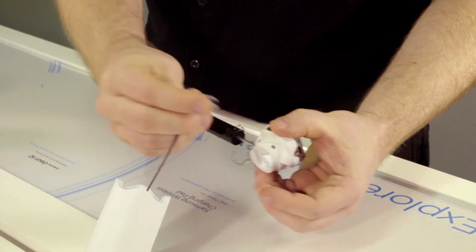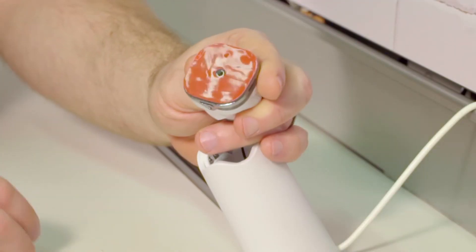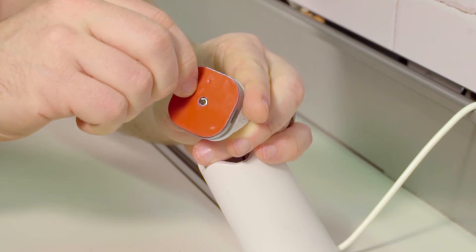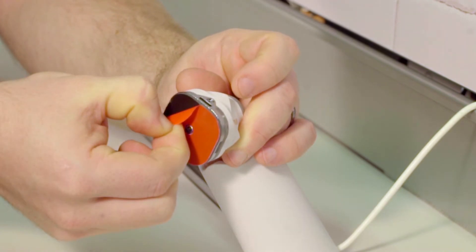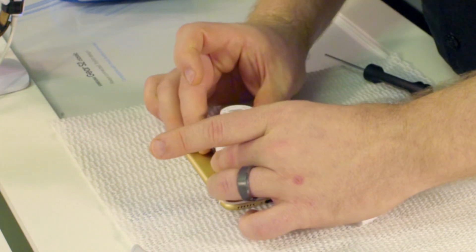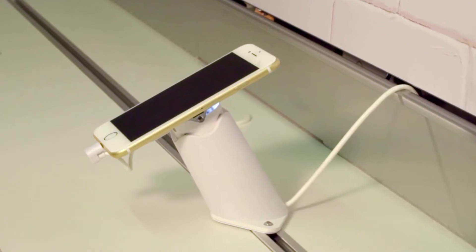The puck attaches to any device with a premium 3M adhesive called VHB. Not only does this adhesive stick to devices better than the old system, but there's also more of it. This ensures maximum grip with less chance of false alarms and greater resistance to theft.